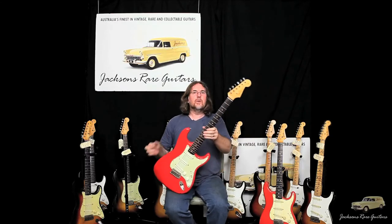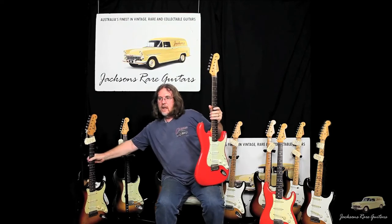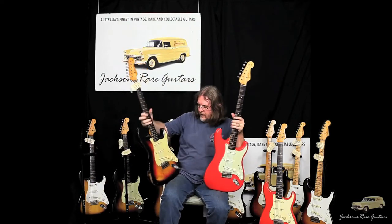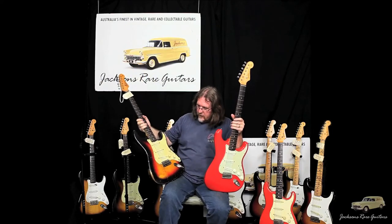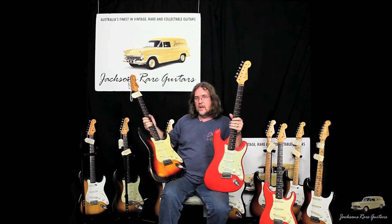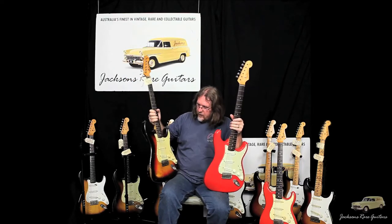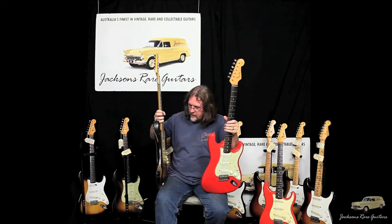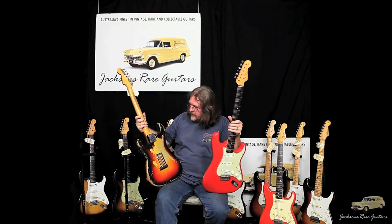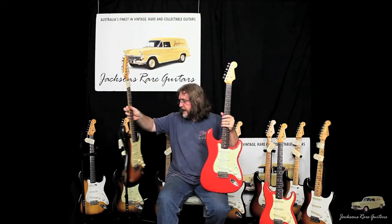We're so excited when we see these guitars, because so many guitars come into the store, and even though they're original finish with a lot of character, you're normally used to seeing factory-finish guitars. If the paint's still on there, they look like this. And that's what the Fender Custom Shop are trying to achieve with their relics. Even though this is a gorgeous guitar, it's just quite unusual to see guitars this clean.